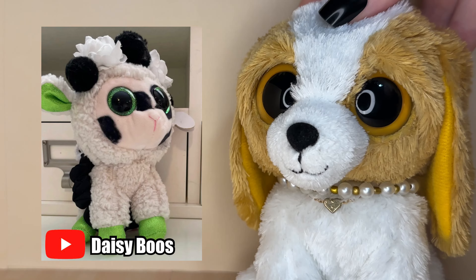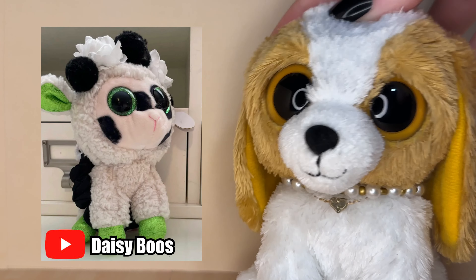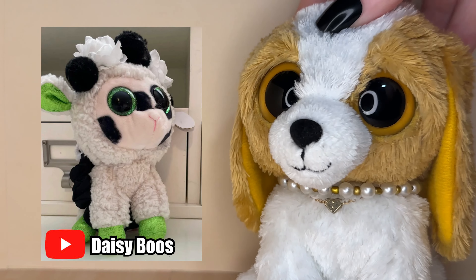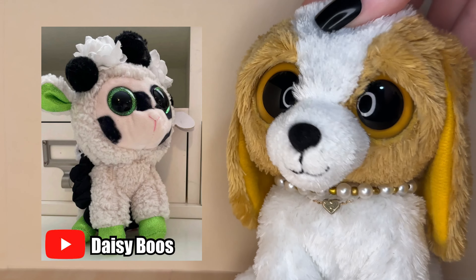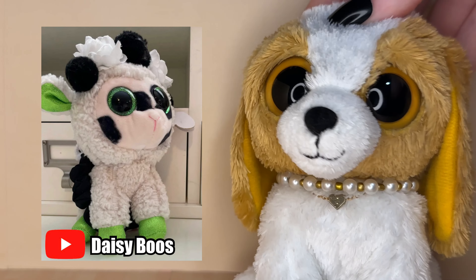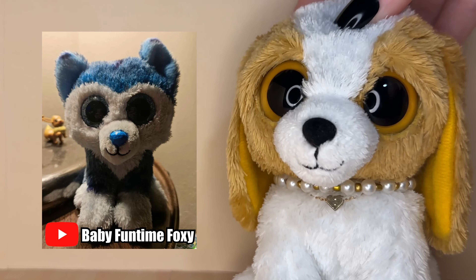Daisy Brews also submitted another custom. I love the head accessories — the pom poms and the flowers — it looks so cool. The black markings on the face also look so cool, it really brings all the black accents together. I think this is a really unique and cool idea for a custom.